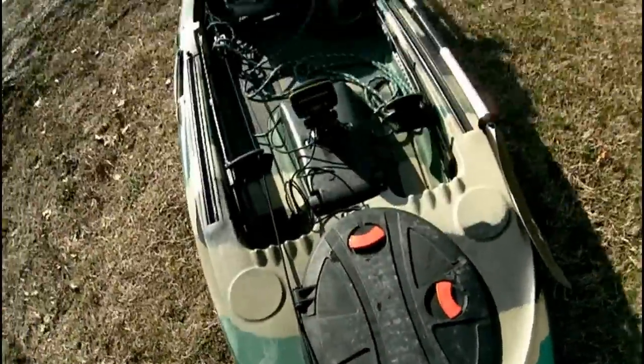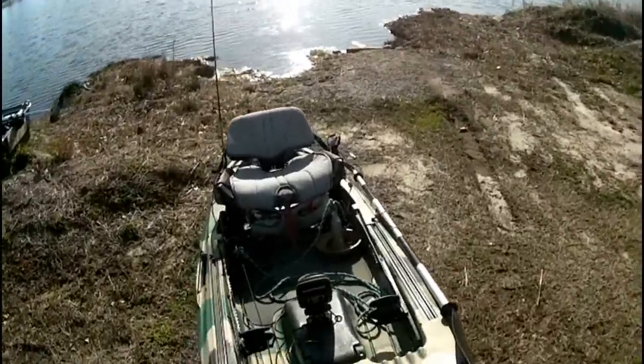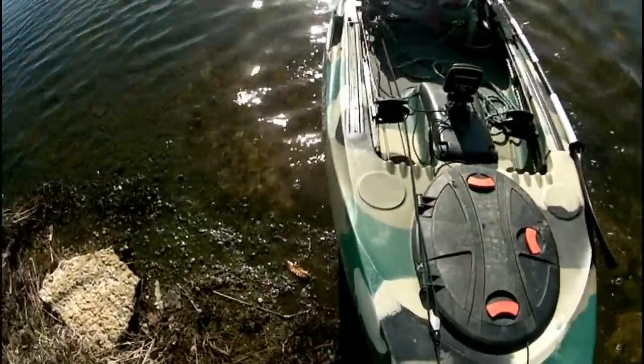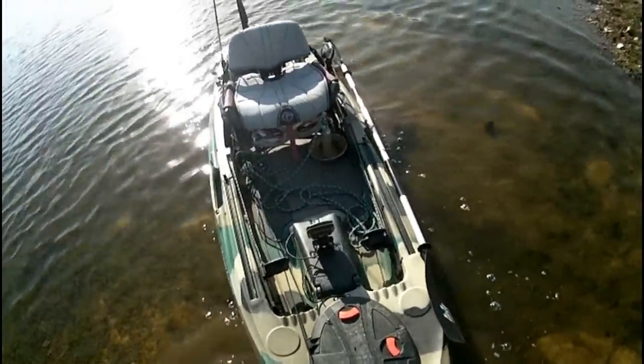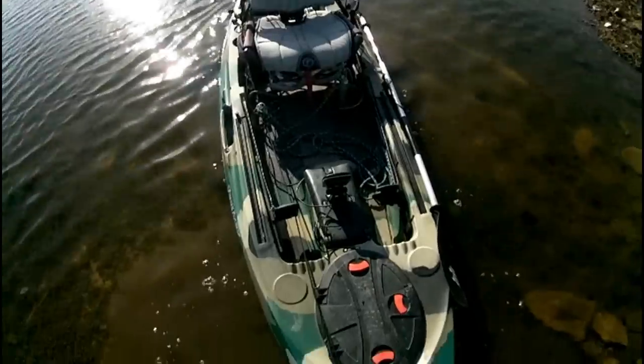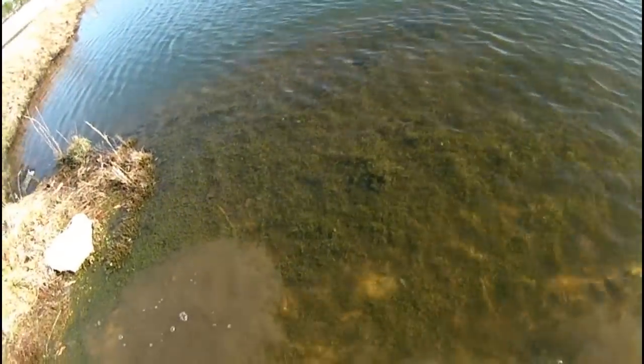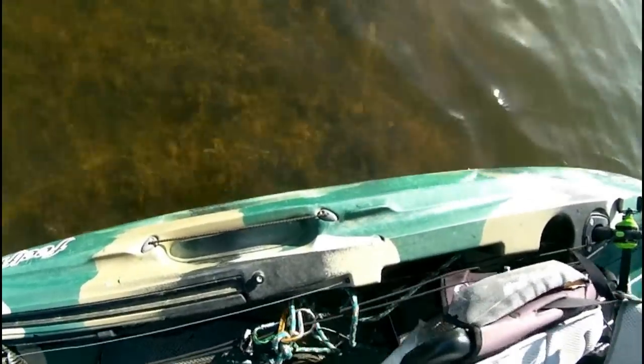Let's get this thing on the water. I'm sailing away — alrighty then. Look at how clear that water is, it just blows my mind, the clarity of it.